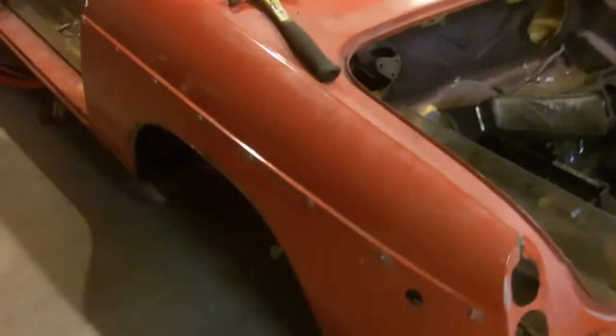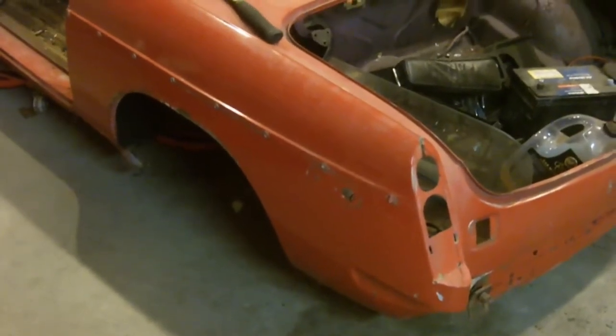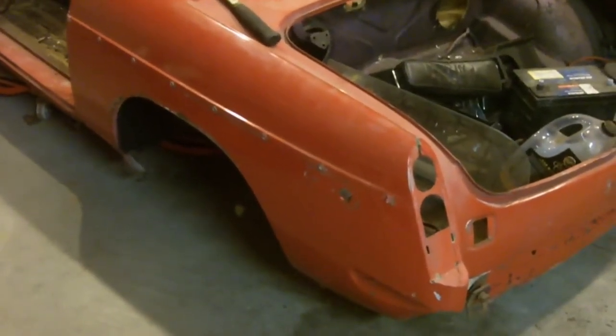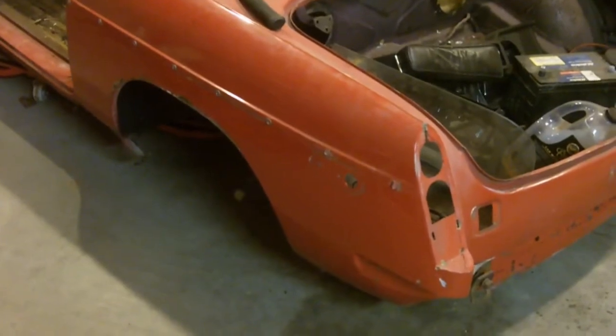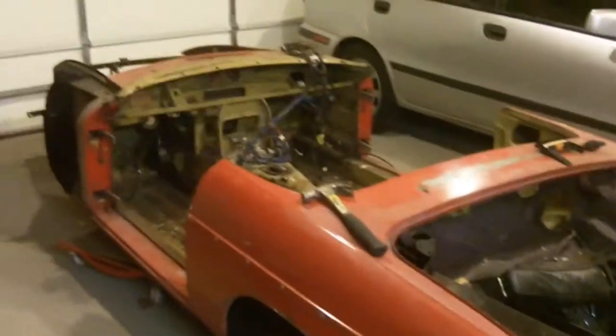I also bought the lower half of these quarter panels, because in order to replace the sills you have to cut out this dogleg. And at the same time I'm rusted out all along here, so I'm getting this section. They're pretty much the same way on each side, so I'm getting that whole lower half section with my order, and that should cover the majority of the body work.